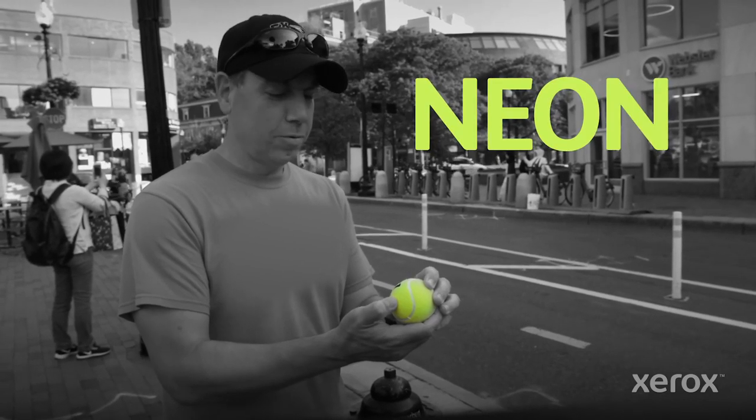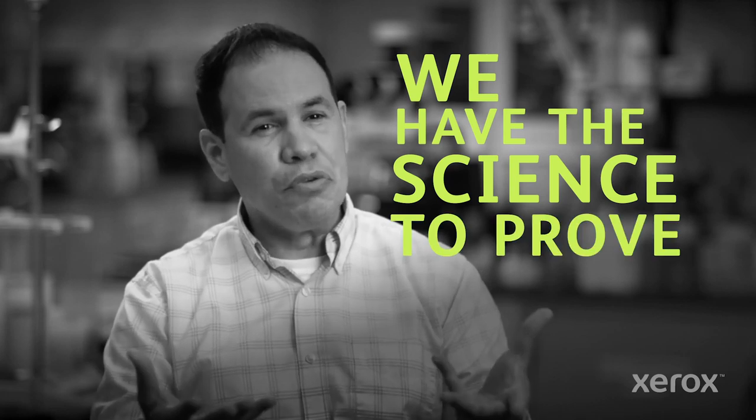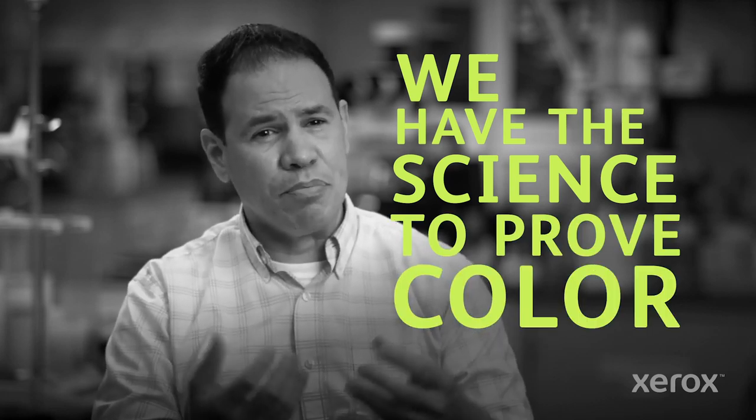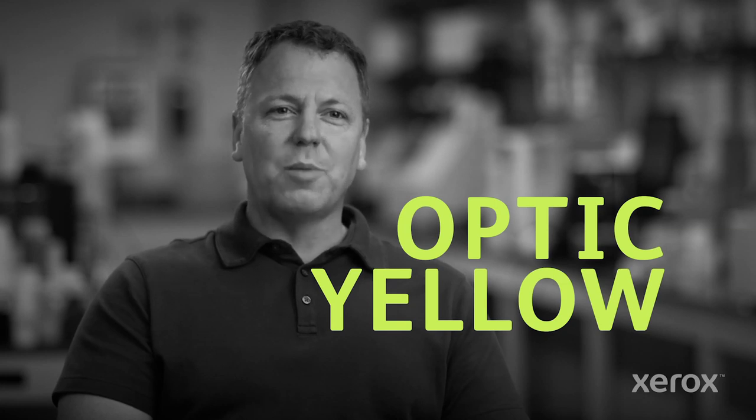It's like a neon greenish yellow. We have the science to prove the color that's behind the tennis ball — it's optic yellow. That is the color of the ball. Through science and color science, we understand and know that this color is mostly and mainly yellow with a very slight hue or hint of green.